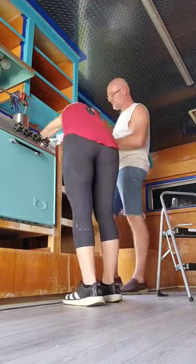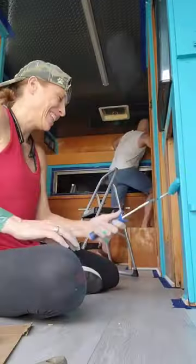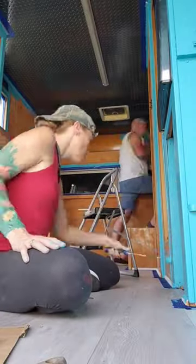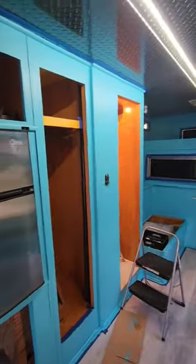My husband wanted in on the fun which I super appreciated because we got a lot done. Keep in mind it's summer in Florida right now, so it's about 700 degrees in this trailer. This is where we are right now — I've got to hang all the doors and everything back up, but let me know what you think in the comments below. Thanks, bye!